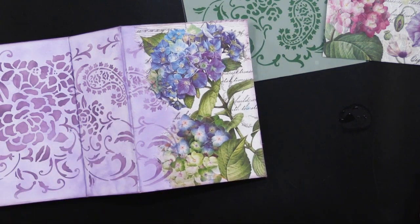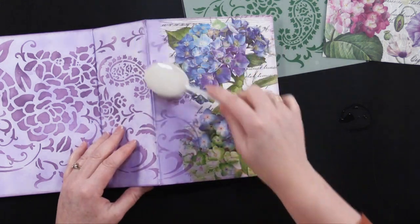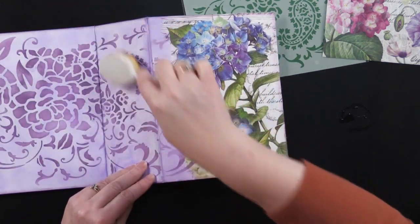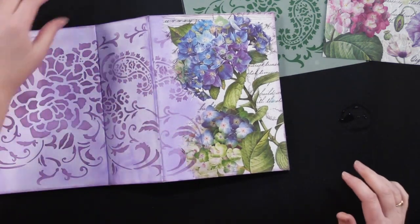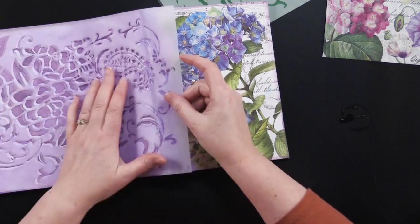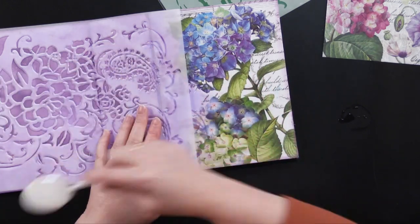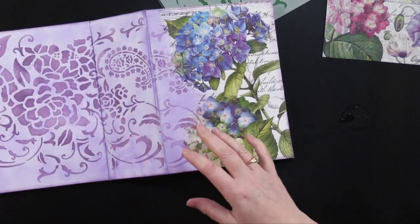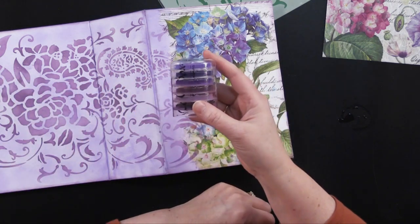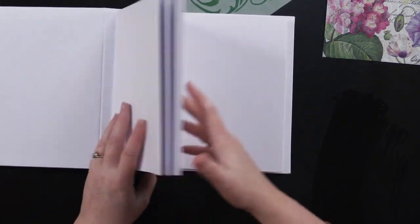Then I took some purple Cat IQ ink and used my blender brush to cover this whole portion of the album with lavender. Then I used my Grand Hotel stencil, placed it right on there, and used a darker purple with the same brush and went over it in the darker purple. That's how I decorated the front. Now I'm going to show how to decorate the inside, and then we'll go back and finish the front — because sometimes I do the front and then have to open the album and everything falls off.